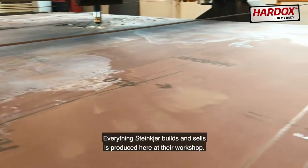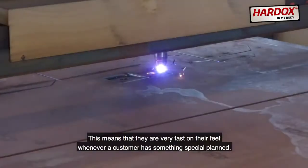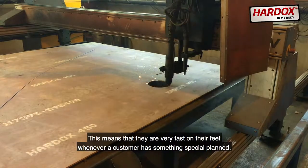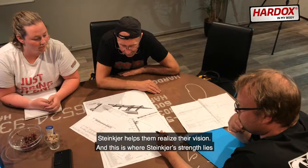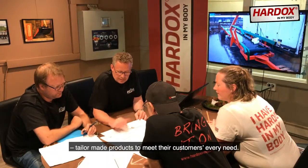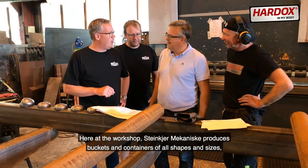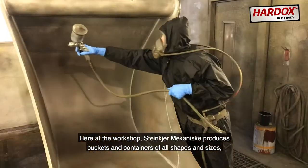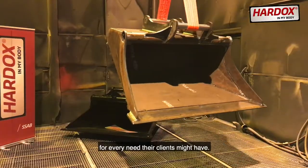Everything Steinkjær builds and sells is produced here at their workshop. This means that they're very fast on their feet whenever a customer has something special planned. Steinkjær helps them realize their vision. And this is where Steinkjær's strength lies — tailor-made products to meet their customers' every need. Here at the workshop, Steinkjær Mekaniske produces buckets and containers of all shapes and sizes for every need their clients might have.